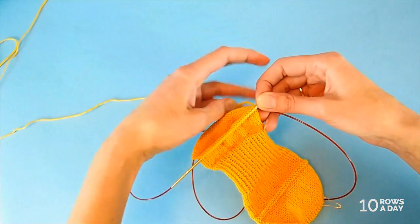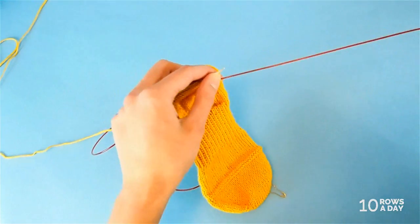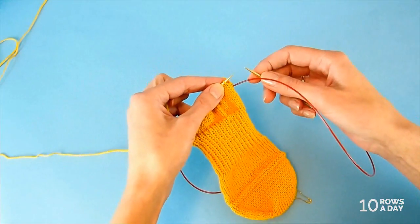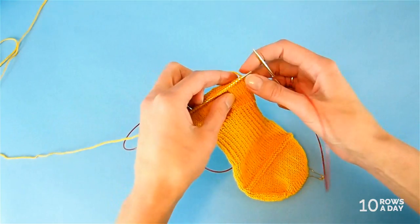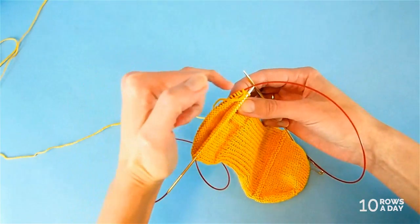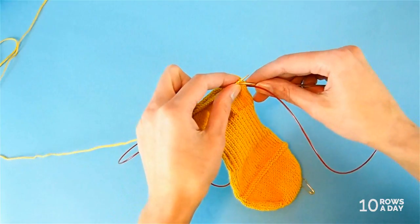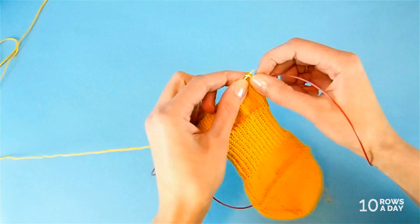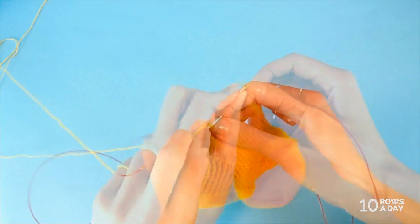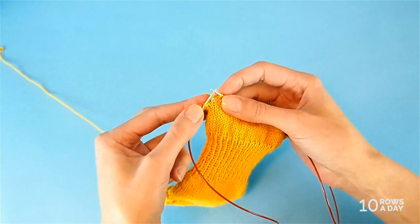The first part of the shaping is where we make the bottom of the heel. We start with the setup short row one, as explained in step five of the pattern. In this row, we knit all stitches in the round until we get to the very last stitch. This round is fairly easy — we just knit stitch by stitch, but we stop when we get to the last stitch.